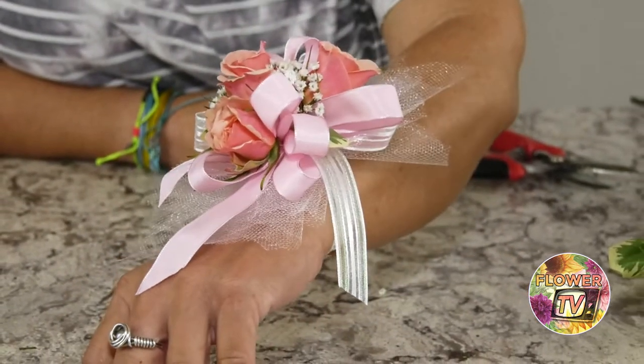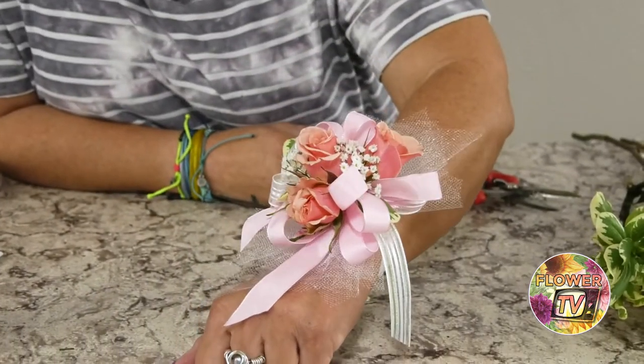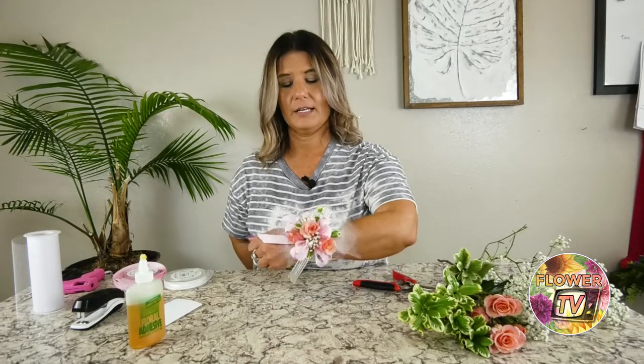I always like to finish with a hydrating spray — some crowning glory — it's just a spray hydrator that will keep the flowers hydrated so they'll make it through the night. Another tip: don't put the corsage in the cooler right away; let the glue dry. Tell your customers — or if you're making it for yourself or a friend — not to put the flowers in the refrigerator. A lot of people think it's like our floral cooler, but we've actually had people freeze their flowers that way. Don't put it in the refrigerator before the dance starts. As soon as the glue dries, you're ready to go — it's pretty secure.